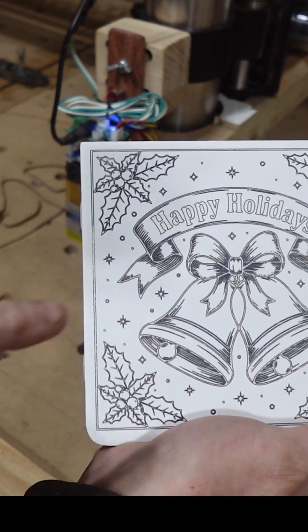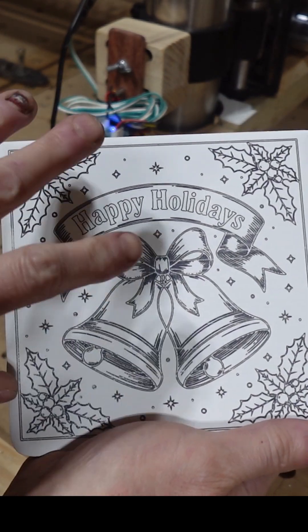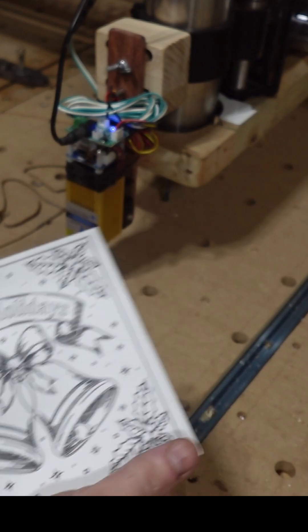There you go — looks pretty good. I'm going to take it inside and wash off the paint. There is paint on here yet, and then it becomes even crisper and more contrast to it.